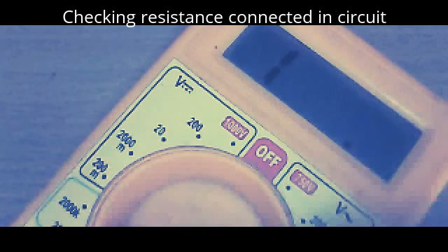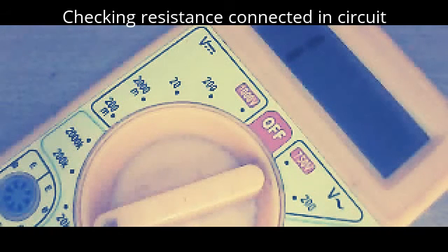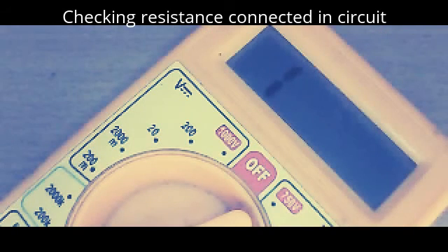That is in the ohmic range. This resistor is coming from the emitter, and the other end of the resistor is the negative power supply. This is showing around 460 — for 60 ohms, actually it is 60 ohms. These are the three resistors.